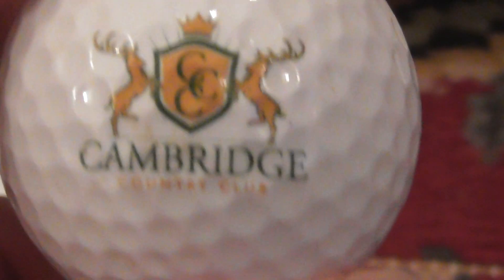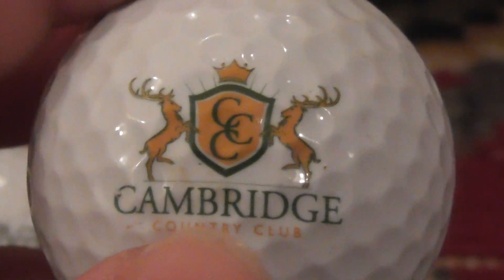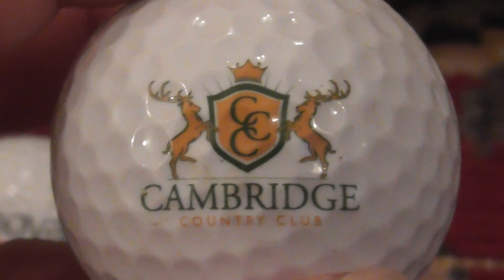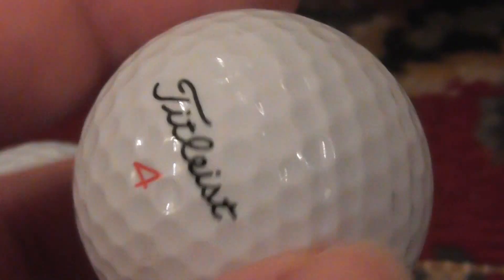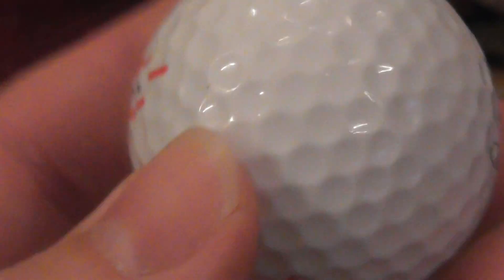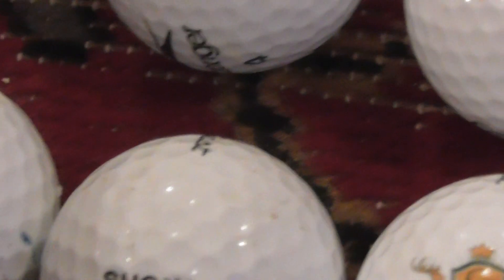Next, I've got this one - it says Cambridge Country Club with two stags as part of the logo. So somebody's played at Cambridge Country Club. That's another TruFeel ball. So that's the logos - only a few compared to what I normally get.